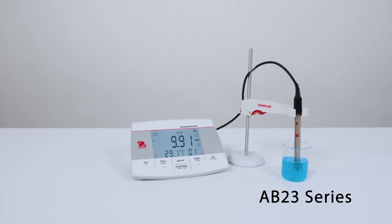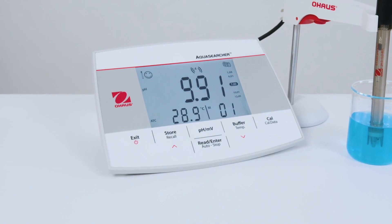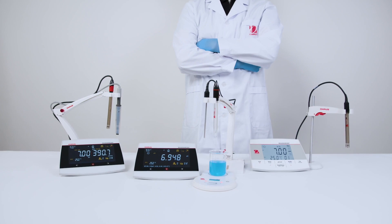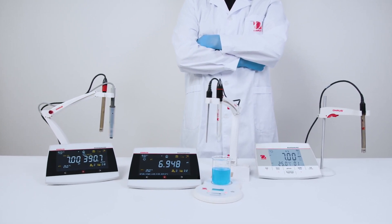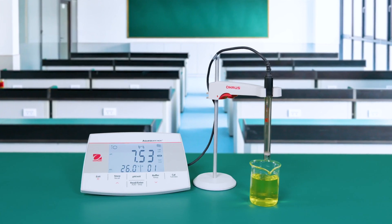Or get to know the AB23 series — simple pH meters that provide reliable results. Flexible, adaptable instruments ideal for any workplace. Perfectly calibrated from lab work to school work.